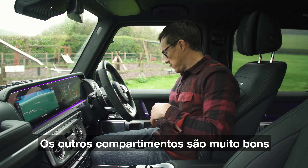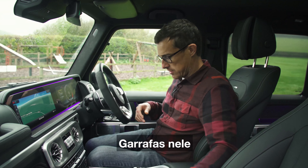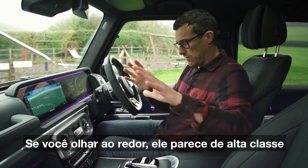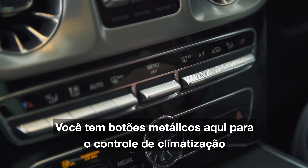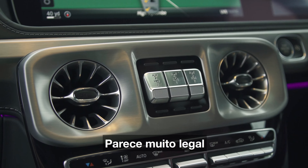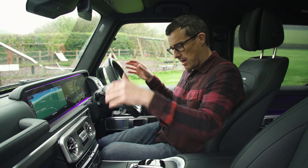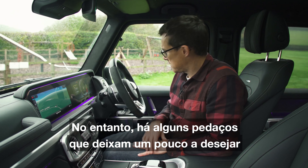Other cubby spaces are pretty good — look, I can fit one, two, and three bottles in the door bins. Generally the quality in this car is really, really nice; if you have a look around it just feels high class. You've got metallic switches for the climate control, an IWC clock, metallic trim about the place, and solid metal paddle shifters for the automatic gearbox. I like the wood trim effect on this car as well.